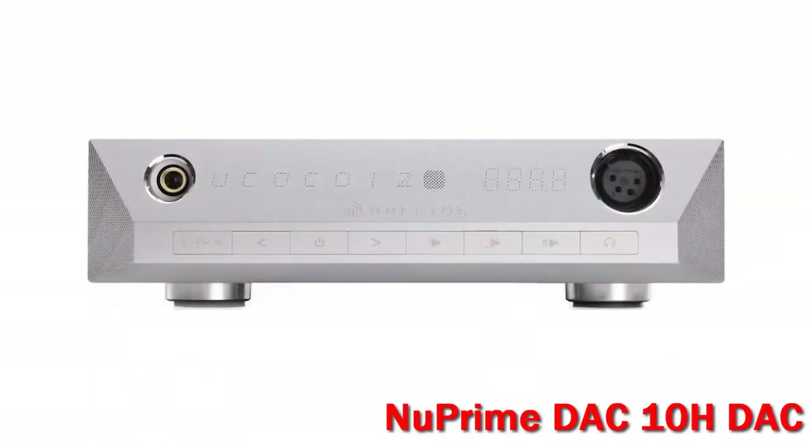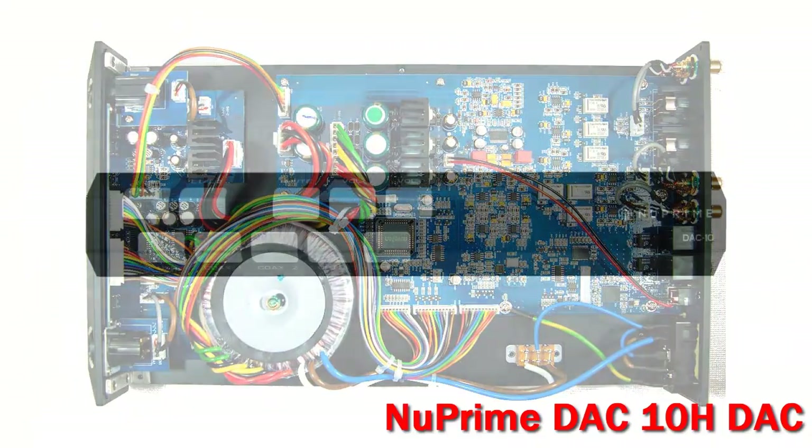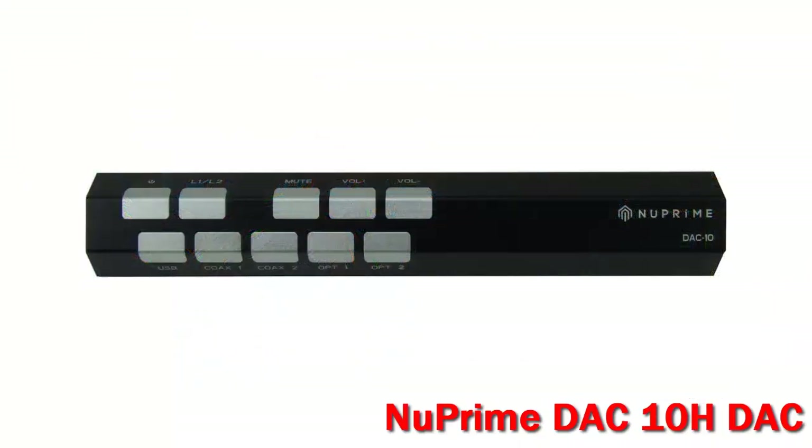The Nuprime DAC-10H DAC. Although the DAC-10H is only 2.43 inches high by 83 wide by 143 deep, which corresponds to roughly half the width of a full-size component, it packs a lot of features and performance into a small package.